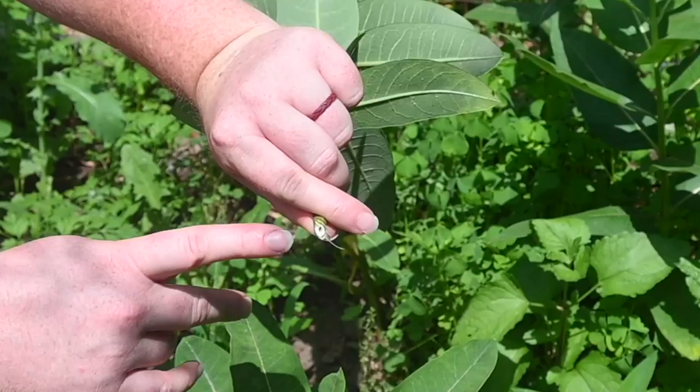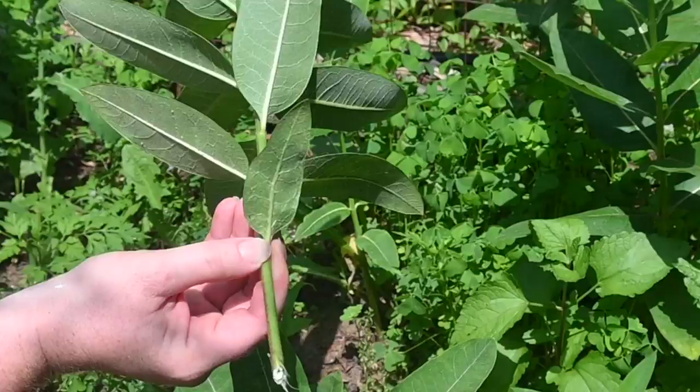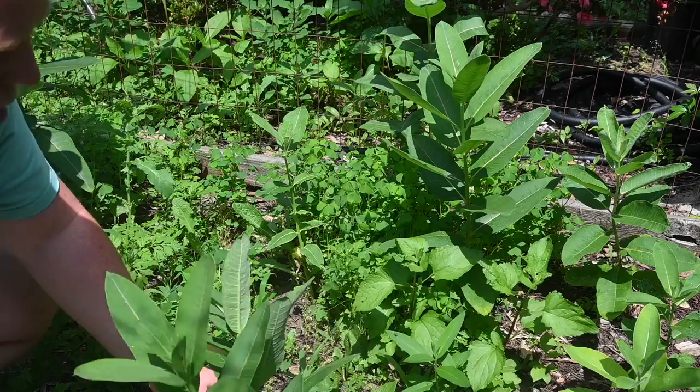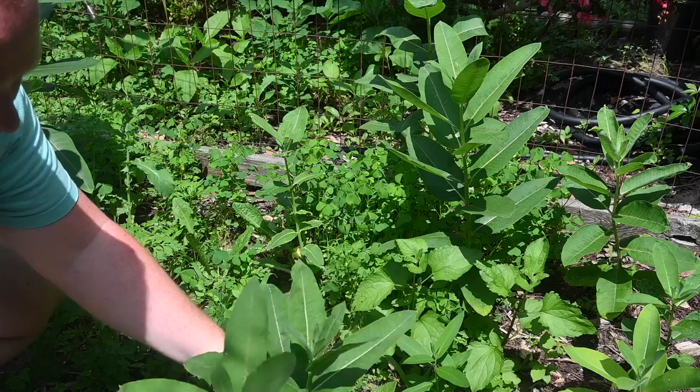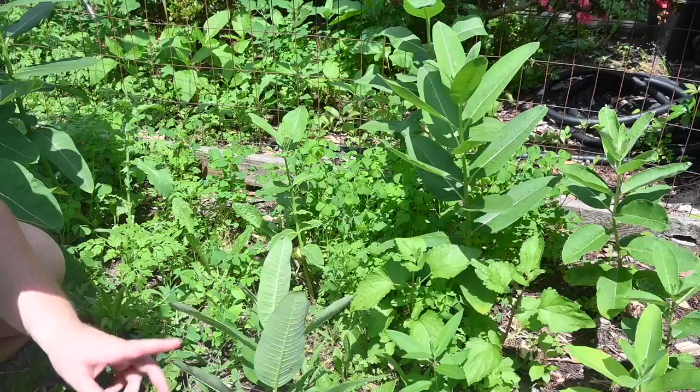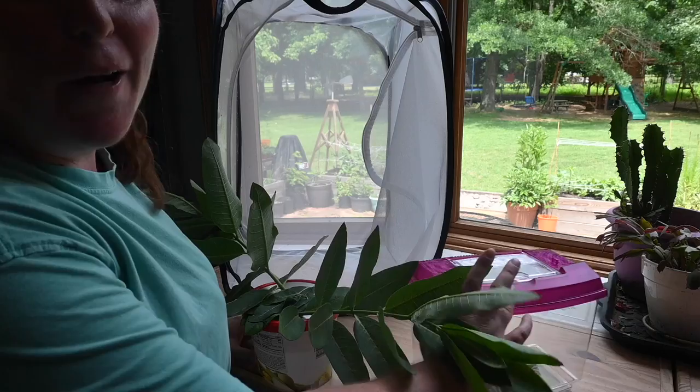So this is the white sap that I was talking about that can be harmful, so make sure you don't get it in your eyes. Also note that milkweed will come back — I am cutting this down to the ground and this milkweed will come back and be ready for our fall batch of monarchs that will come in about August or September. I am actually only going to put two stems in this because we only have one caterpillar right now, so this should be enough for that little guy for a while. I'm also going to take the leaves that I ripped off inside because he can eat and munch on these as well.